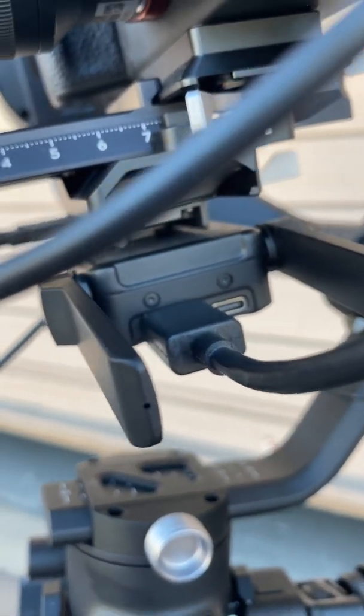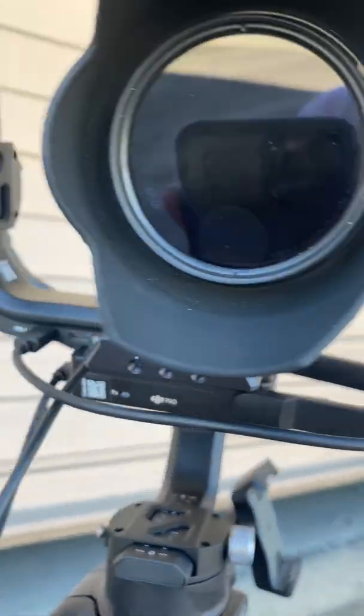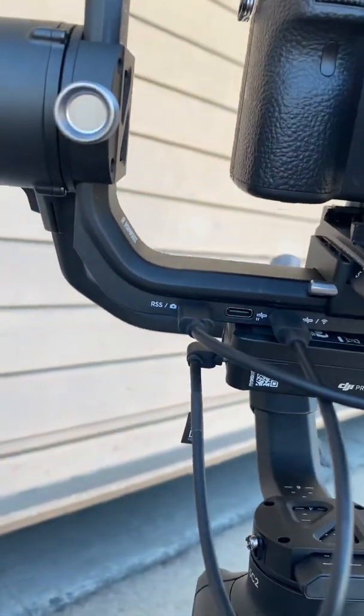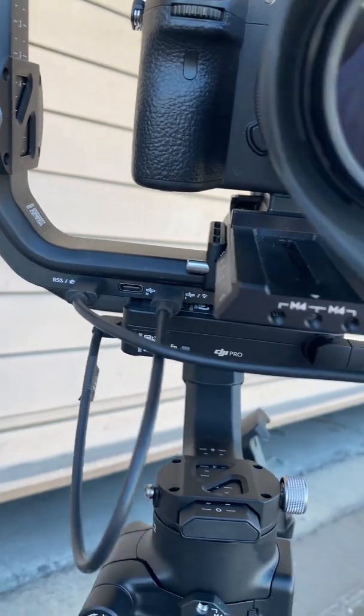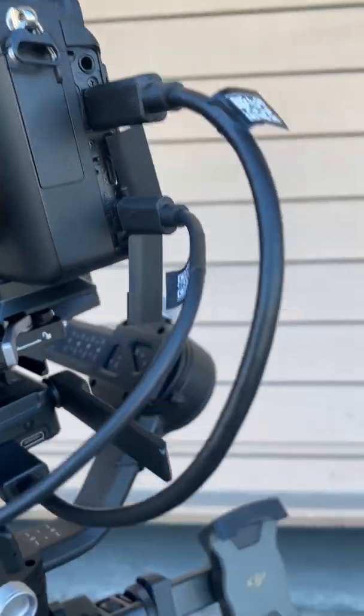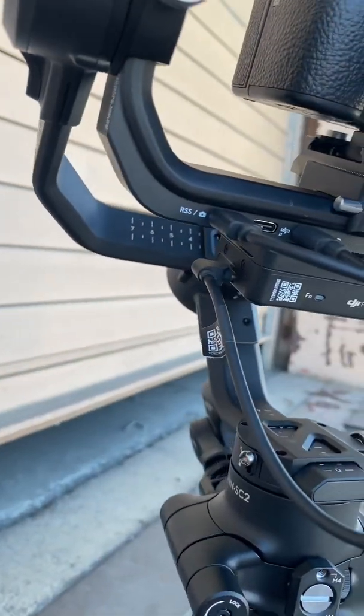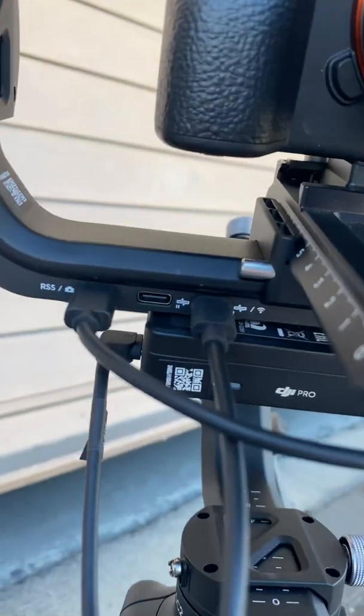And that's it, that's your setup — it's no more complicated than that. There are too many reviews out there of people saying do it this way, do it that way. Anyway: RSS feed goes into the Sony multi, mini HDMI goes into regular HDMI, USB-C on the Raven Eye goes to the third port with the Wi-Fi.